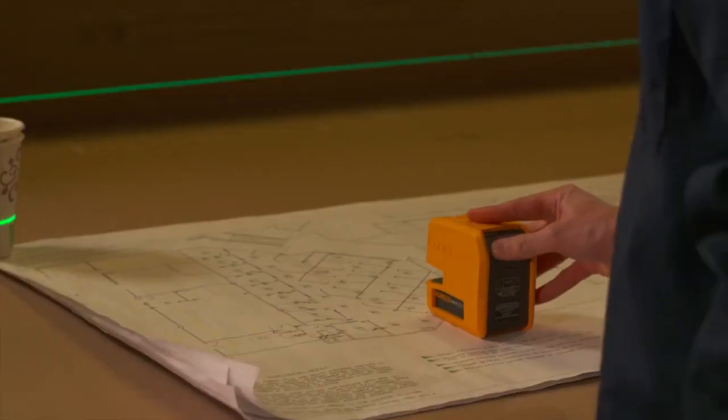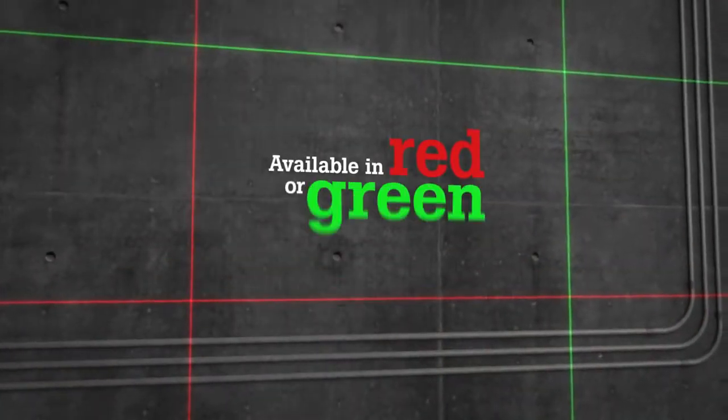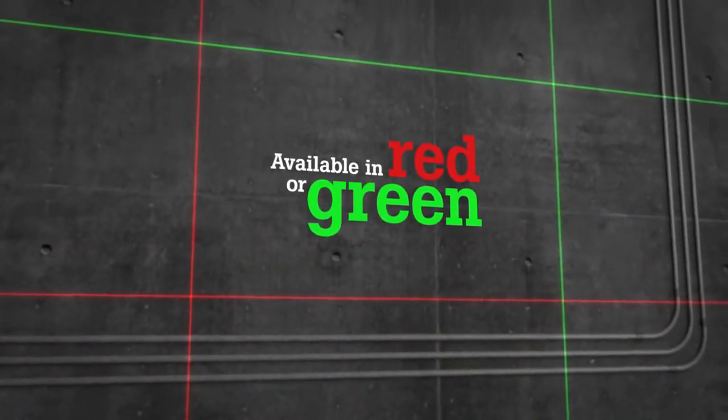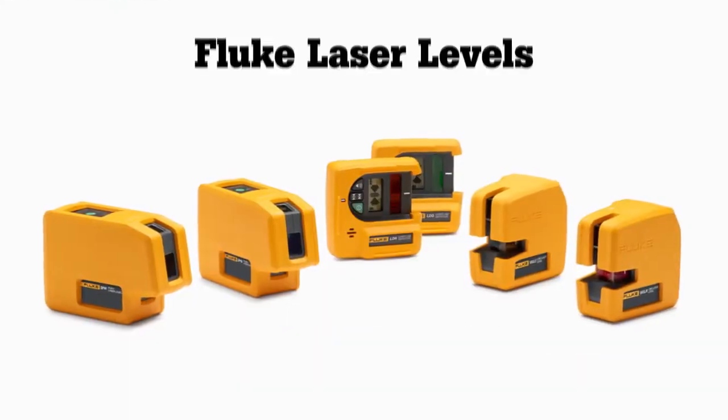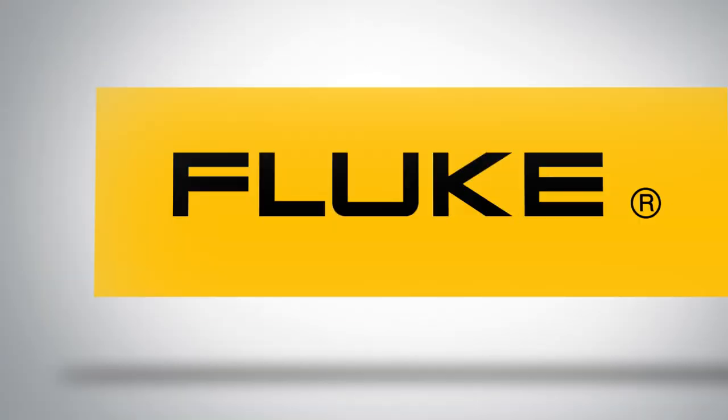Built to exacting Fluke standards, our laser levels are tested to survive a one-meter drop, and both the point-to-point and line laser levels are available in red and green, so you can get the job done no matter what condition you're working in. Available where you buy Fluke test tools.